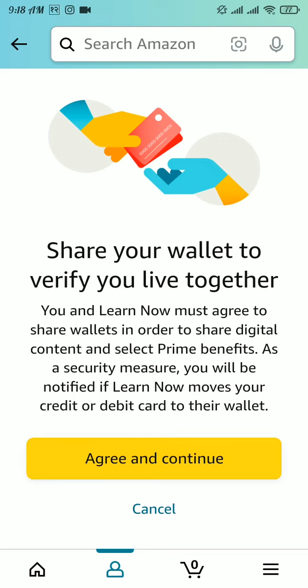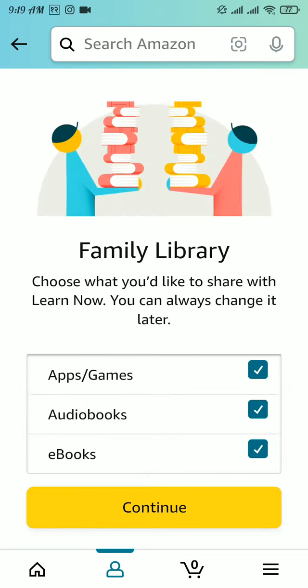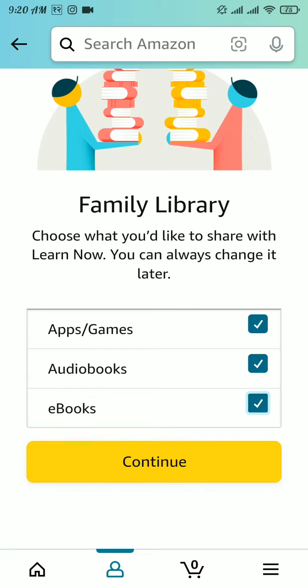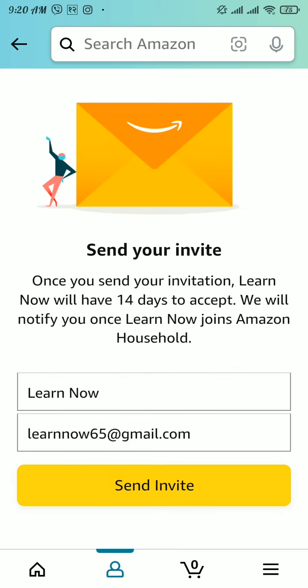Tap on 'Agree and Continue'. Here you can choose which benefits you want to share. If you want to share all of these benefits, leave the boxes as they are. If you don't want to share any of them, uncheck the box. After choosing the benefits you want to share, tap on 'Continue', then tap on 'Send Invite'.